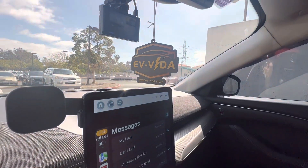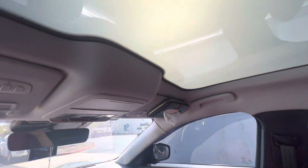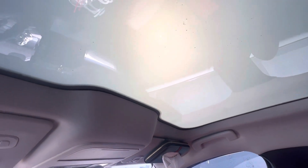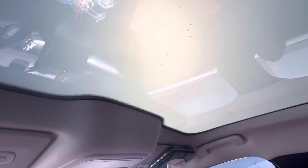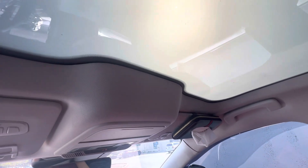Hey everyone, so today we're going to talk about the electric tent. We received some inquiries about more videos showcasing the electric tent — the product, the installation, and the activation process. So let's get right to it.